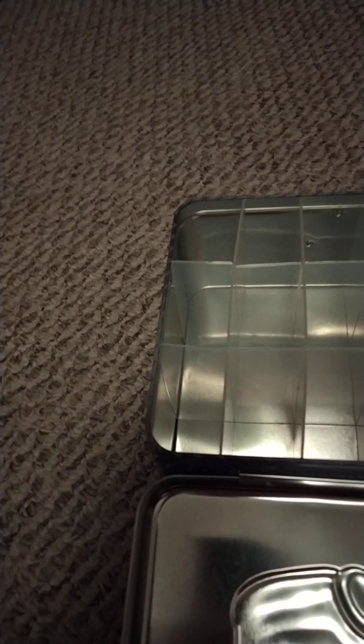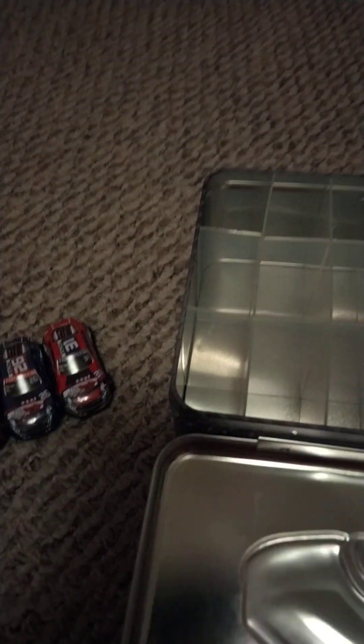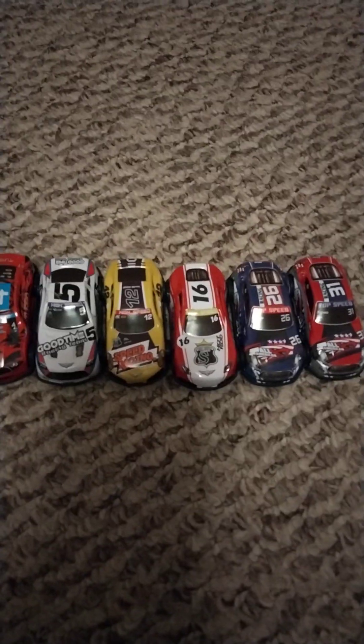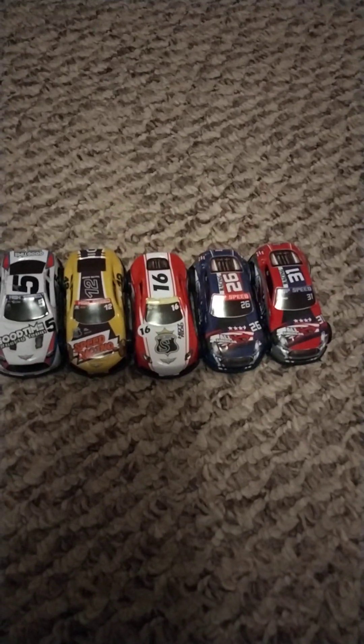First, let me get all the cars out before we review them. I'll close the lid. And here are all the cars. We've got numbers 4, 5, 12, 16, 26, and 31.